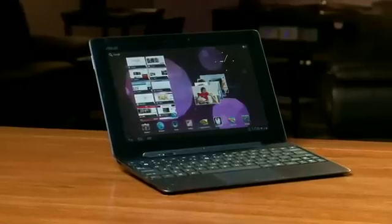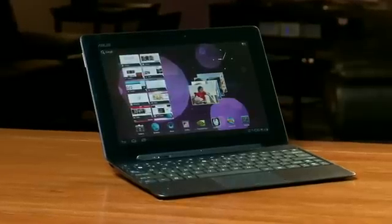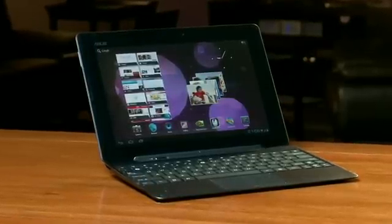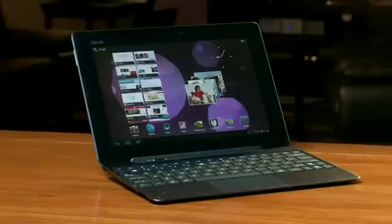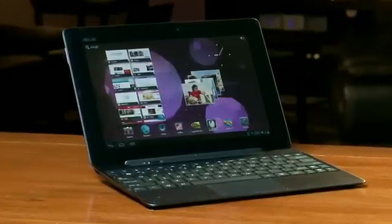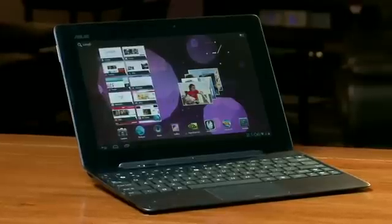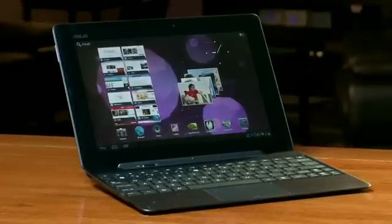Hi, everyone. I'm here to show you Ice Cream Sandwich running on the Asus Transformer Prime powered by Tegra 3. Ice Cream Sandwich was just made public by Google three days ago. They've done a great job, and they've made it open and easy for everyone to develop on. NVIDIA also has a very experienced software team, and we've worked with Asus to bring Ice Cream Sandwich to the Transformer Prime quad core tablet.